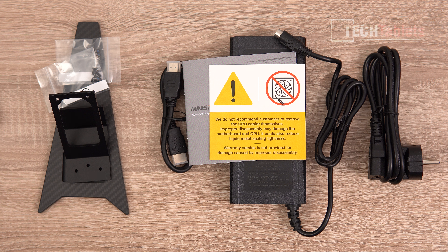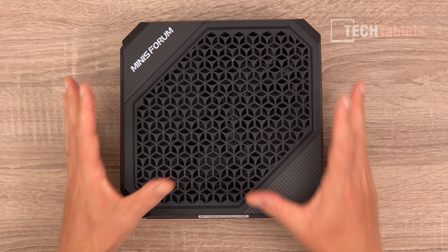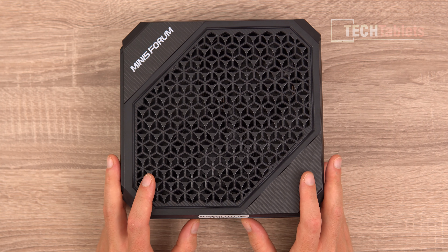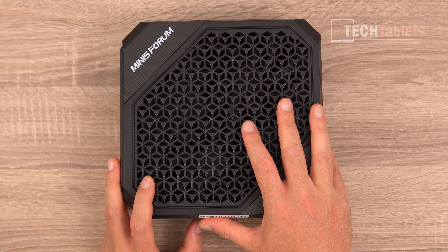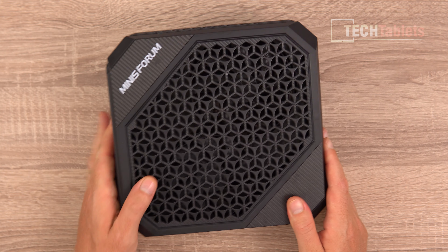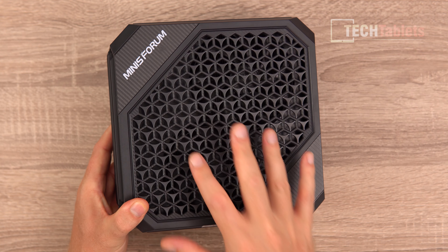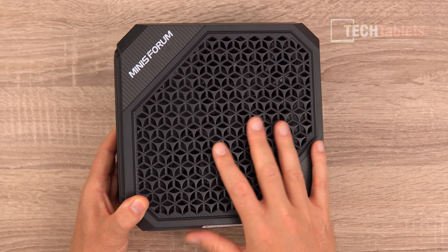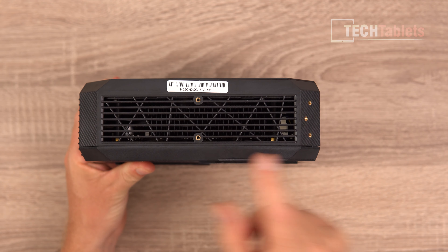This PC is a bit of a big boy — you can see the size of it compared to my hands; it's large for a mini PC, or rather a small form factor PC. It has the Radeon RX 6600M, a reasonably powerful GPU, two coolers visible inside — quite large — and they're using carbon fiber, up to around 70%, with plastics.